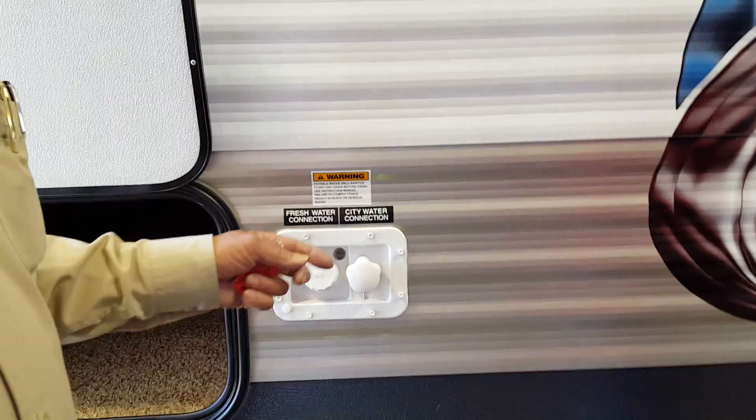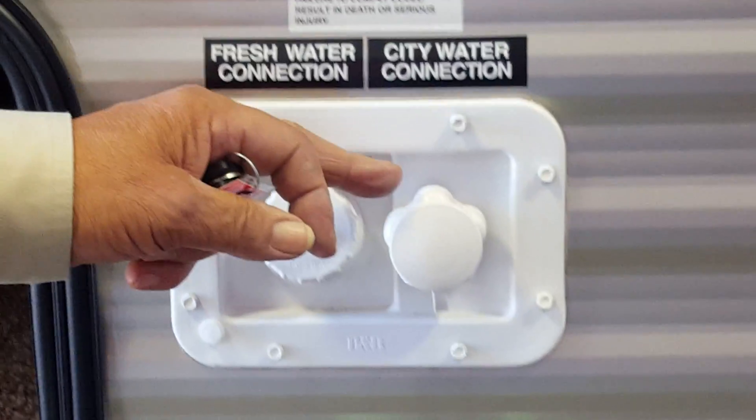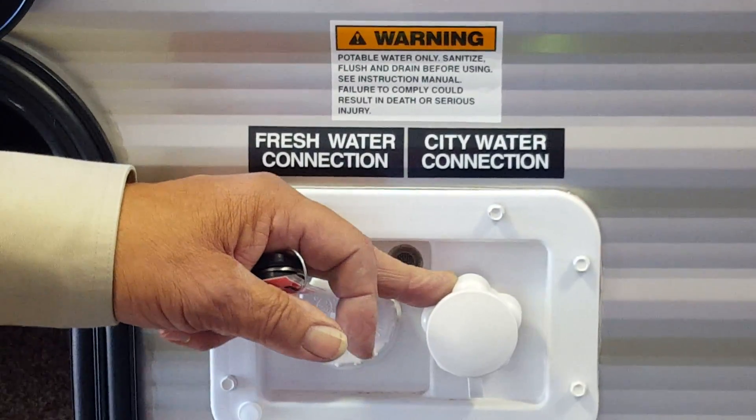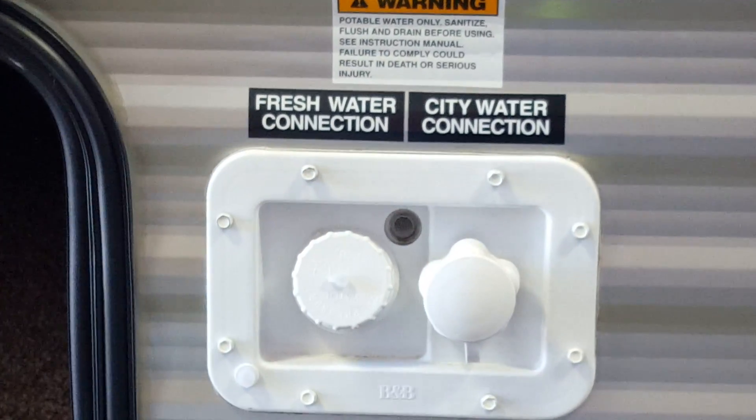Right here is where you hook up city water. Just take a hose — it should be a white hose so you don't get the taste of rubber. Hook it up from the spigot to here, turn your water on, and that gives you water direct.